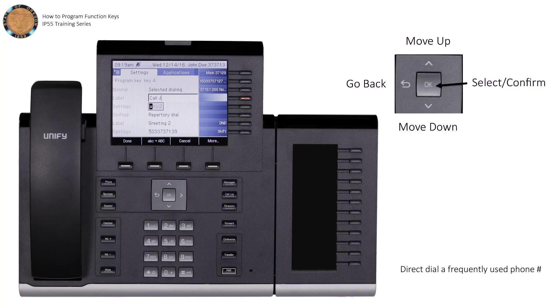Since I'm going to use this key to call Jane, I'll label it "Call Jane." With that confirmed, all that's left is to input the destination phone number using the settings menu. After you've set that, press the soft key to Save and Exit.